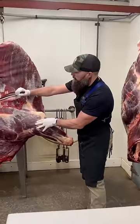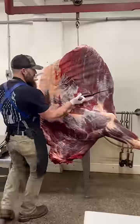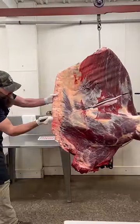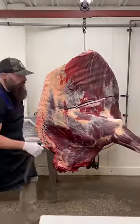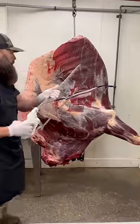I already made a cut here between the fifth and sixth rib — that's where we break the chuck portion down from the rib portion. We're just going to continue finishing this cut through that chuck, and then we grab our hand saw and we're going to break these two apart.